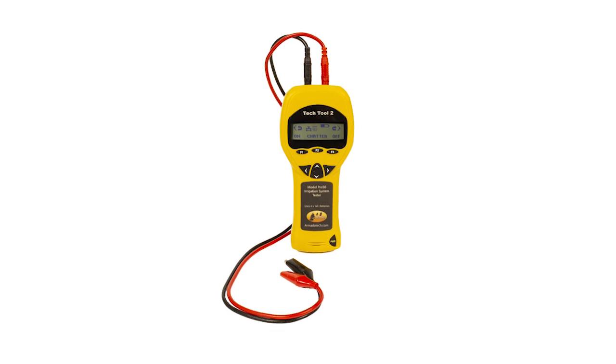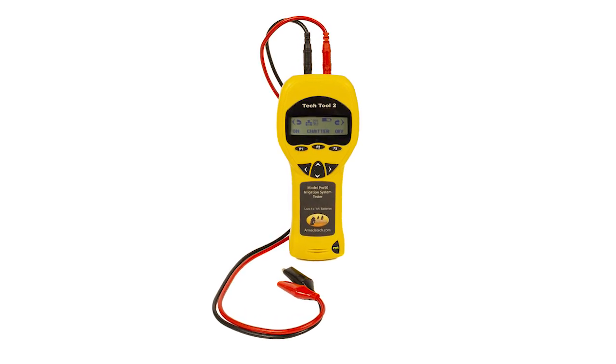The days of the old analog solenoid testers are long gone. Digital technology offers much more versatility within a single device. With the introduction of the Pro 50 Digital Solenoid Activator and Multimeter from Armada Technologies, you get far more than a simple solenoid tester. The Pro 50 has all of the functionality of its predecessor, the Pro 48, but does it much better with some very useful additions.